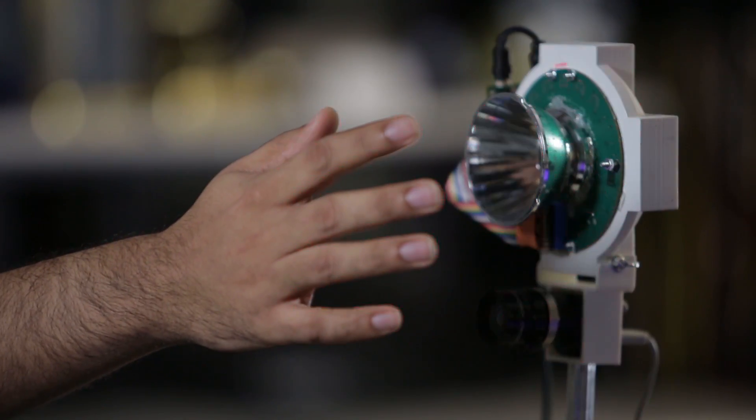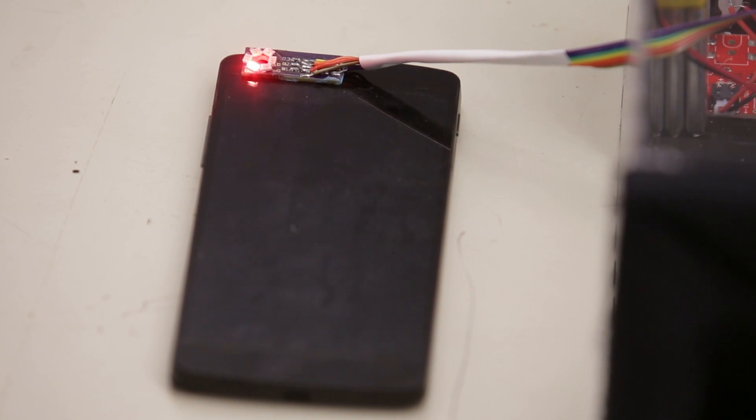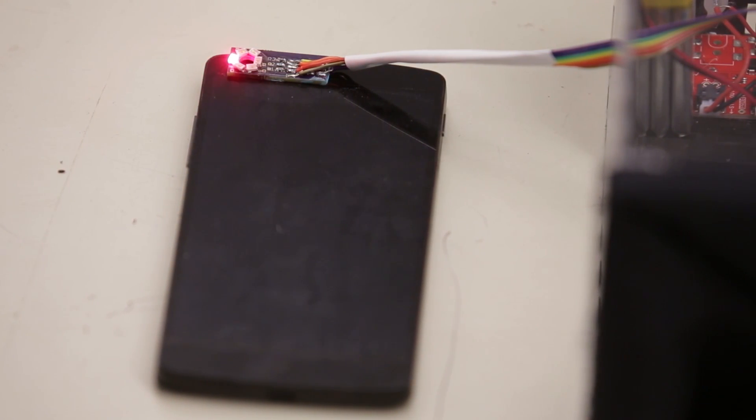Researchers are working to improve the technology to work better in bright light, but say they hope to have a smartphone version for just 50 dollars in the next few years.